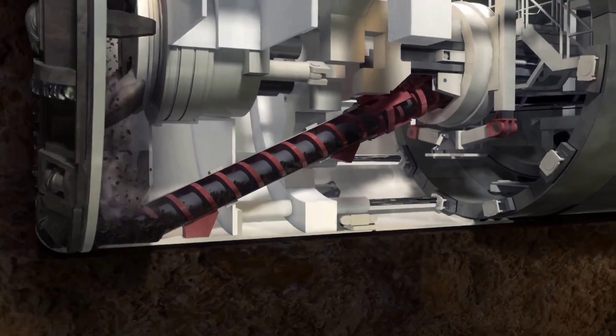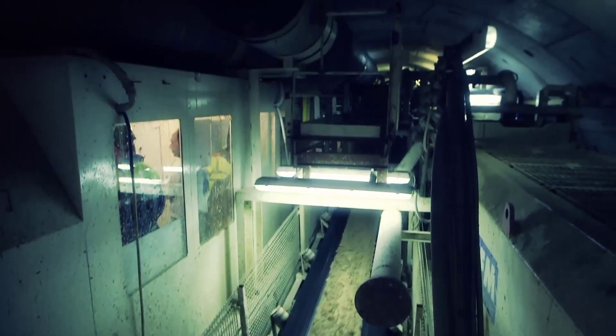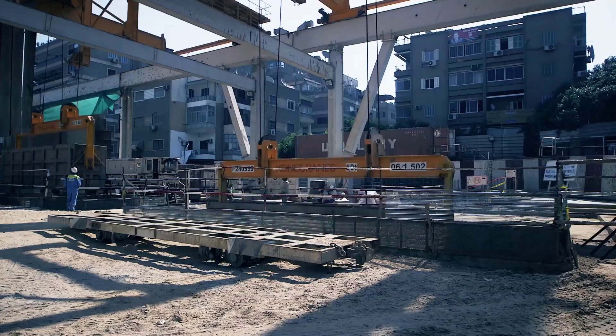Next, the TBM's cutter head starts to rotate. The cutting tool, the disc cutter, on the head grinds and smashes the soil and rocks in front of the machine. When the cutter head rotates, it creates a hole in the ground.